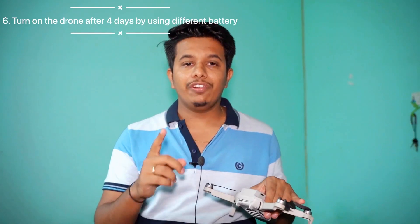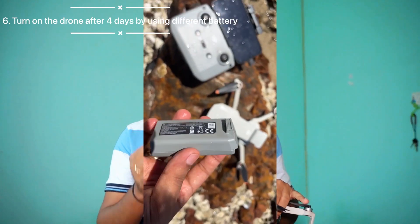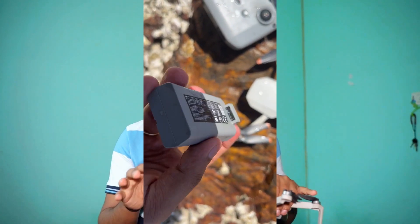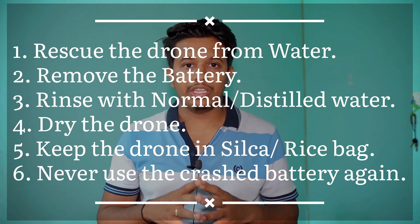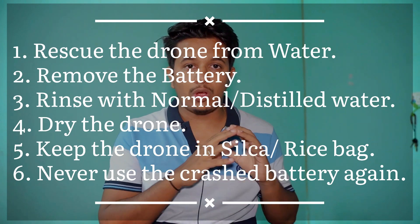Most importantly, never use the same battery that was crashed in the water. Use a new spare battery that you have with the drone. Insert that battery and try to turn on your drone. There is a high chance your drone will turn on without any issues. If you still find issues after following all this procedure, there may be minor problems like an IMU/ICM being blocked or a gimbal overload issue — but your motherboard or any major problem should not be present.